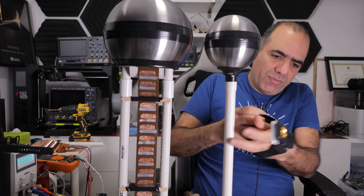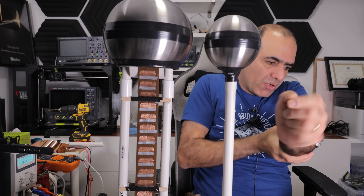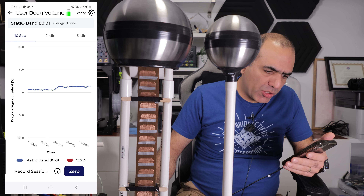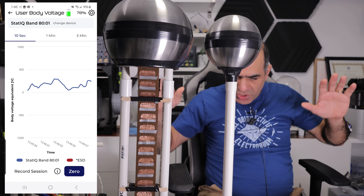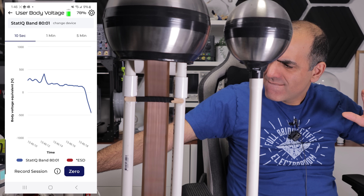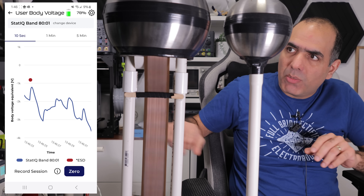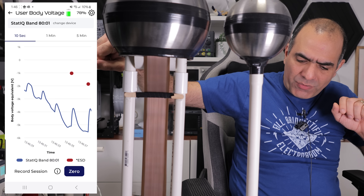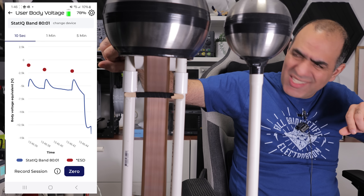I used this device in my last video too — it tells the charge between your body and the environment, so it should be able to help. Let's do a screen capture. Right now the voltage on my body is close to zero, and the bottom of the Van de Graaff and the ball are both connected to ground. Now I'm not touching any ground and I'm floating. Let's start the machine. My body is picking up some charge — let me bring my hand close to the ball. The voltage on my body is going down. Those pulses are because the ball is discharging to the ground. Ouch — it's jumping to my hand!